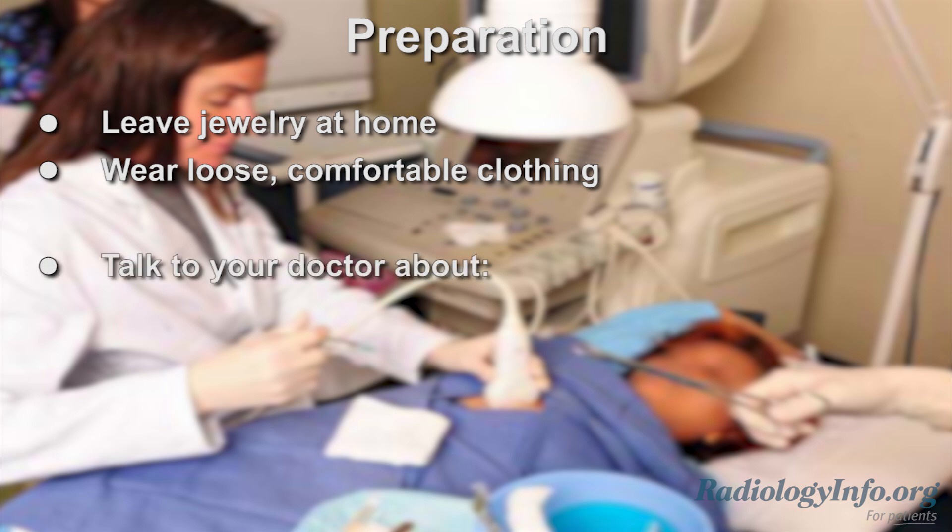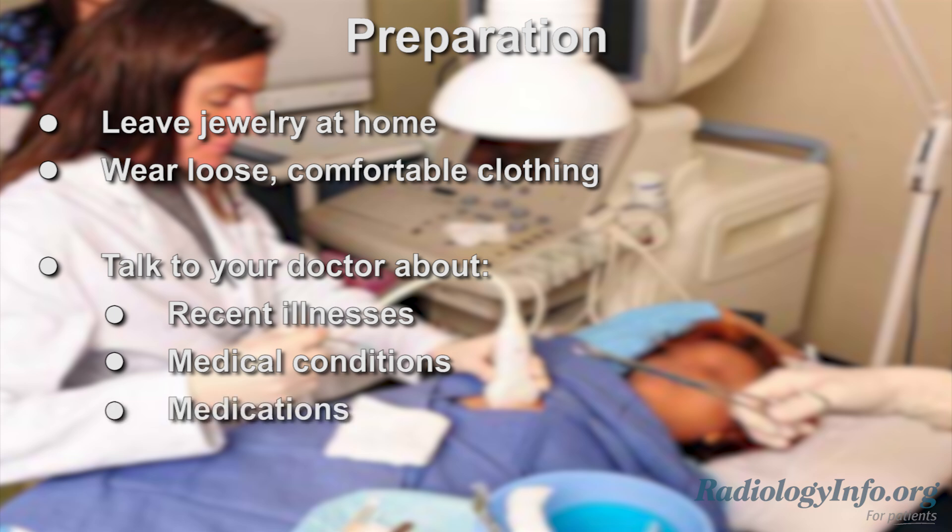Talk to your doctor about any recent illnesses, medical conditions, and medications you're taking, including herbal supplements, and whether you have any allergies, especially to anesthesia. Your doctor may advise you to stop taking certain medications before your procedure.